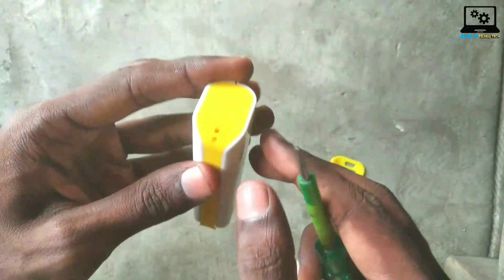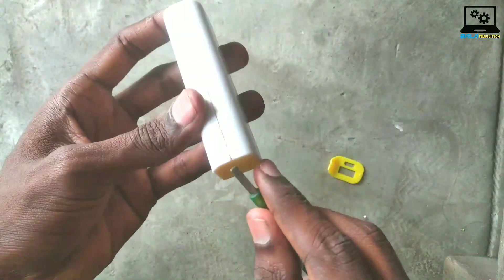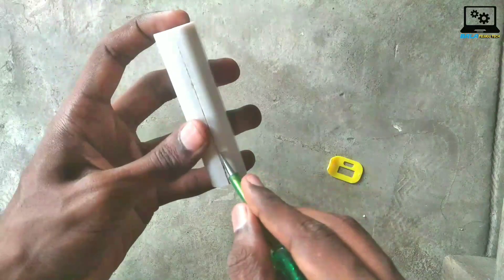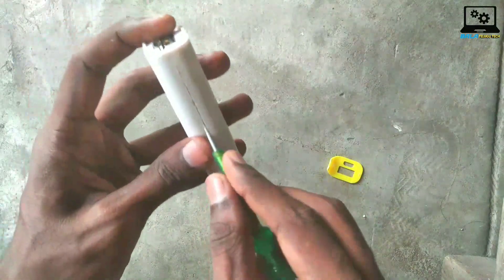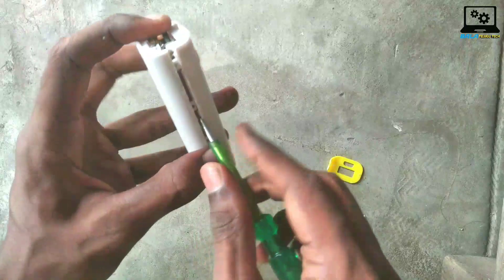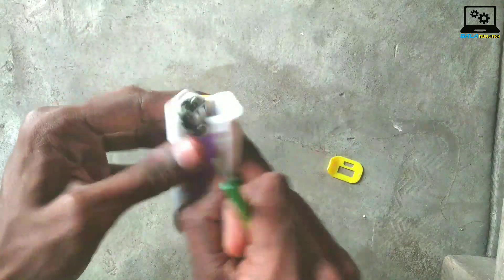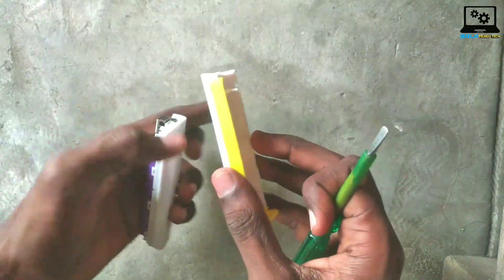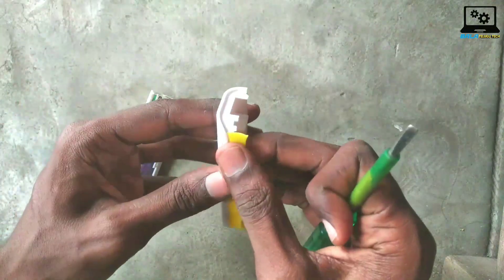This one is cheaper, so I will try it and open it. There are many things inside. Friends, if you want to use cheap power banks, you can use a plastic body.